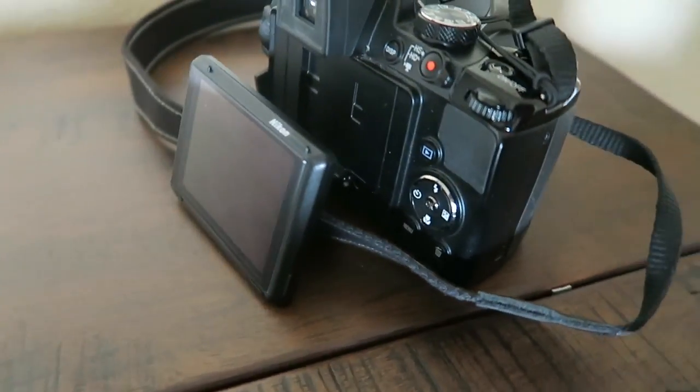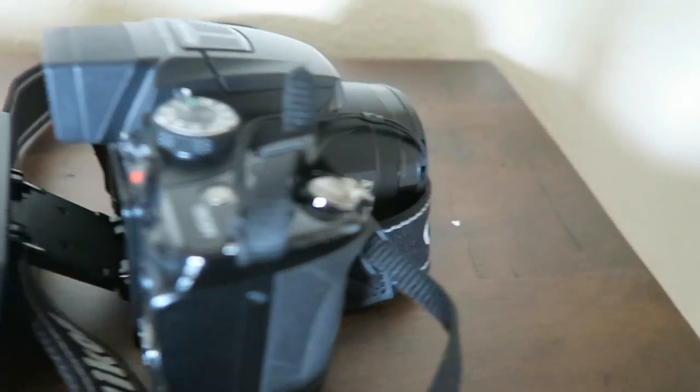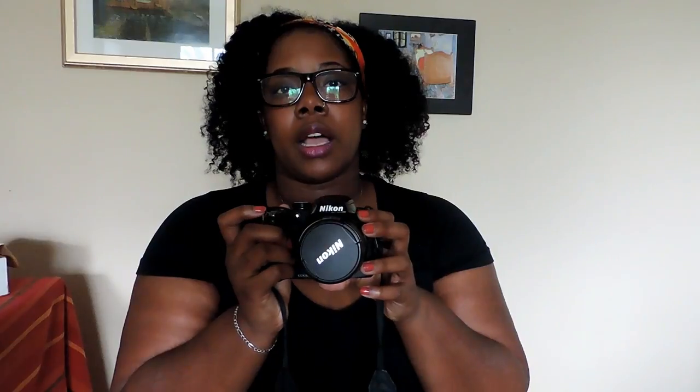The first camera I actually bought was this one — the Nikon Coolpix P500. It is a 12.1 megapixel camera with 36x zoom, a wide angle lens, and it does full HD movies. I think I paid $125 for it used off eBay; they run about $150 now and you can find it on Amazon.